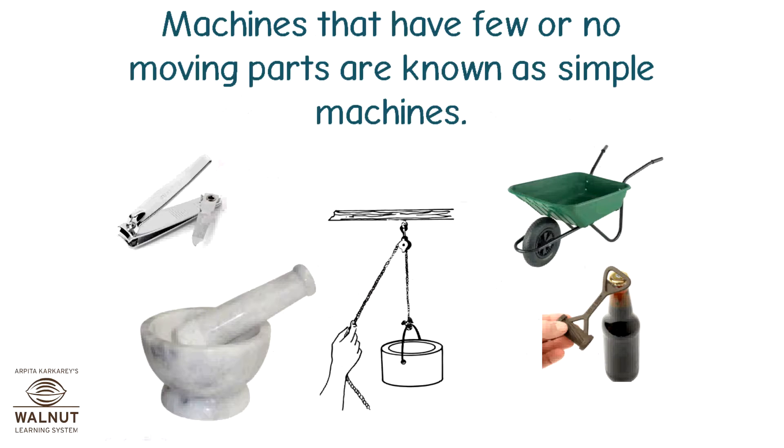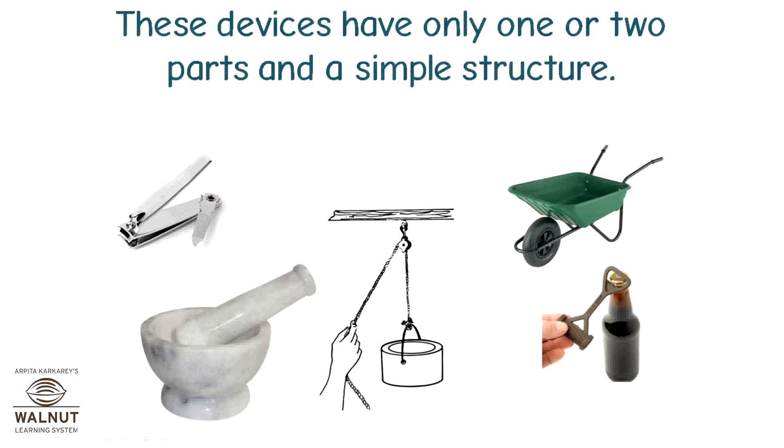Machines that have few or no moving parts are known as simple machines. These devices have only one or two parts and a simple structure.